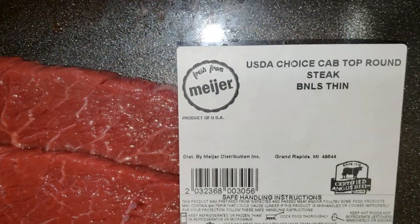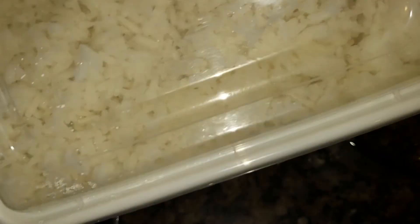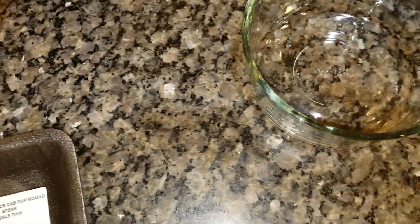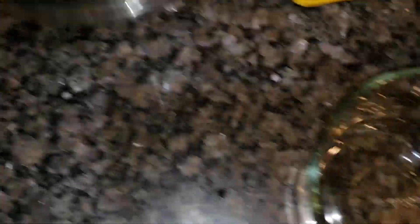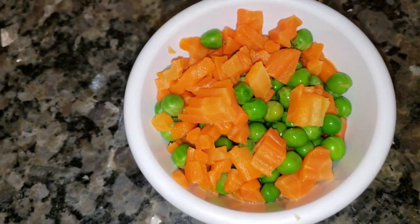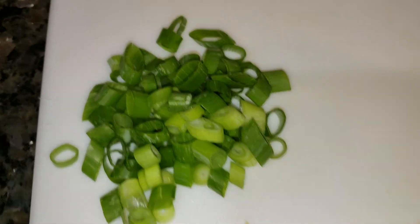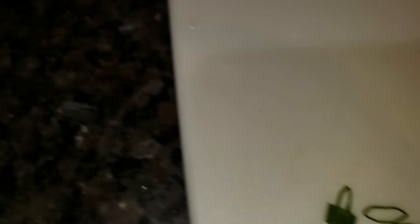Right here we got some top round steak. You can use flank, sirloin, whatever you like. Got some day-old jasmine rice — it's a little dry, it's easier to make fried rice with. We have the bean sprouts, mixed vegetables, peas and carrots. Got the scallions, green onions, or whatever you call them. Regular yellow onions.